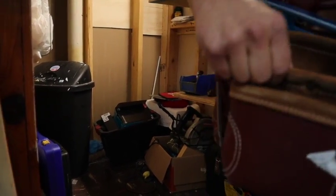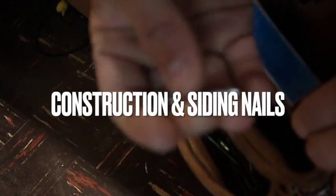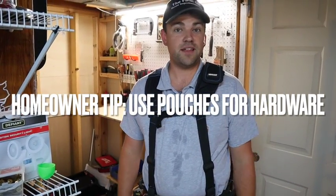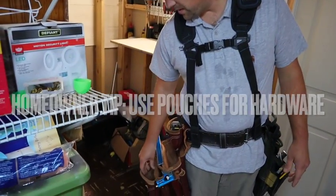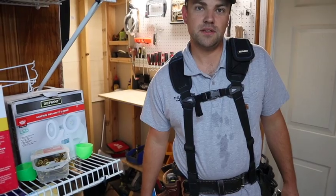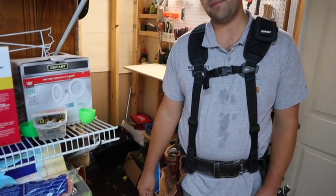Moving around to the front, I have just two nail pouches — construction screws in this one and siding nails in the other one. If you're doing a project and you have tons of screws to put something together, you can empty out your pouches and put the screws, bolts, or whatever they give you in here — that'll make it a lot easier to keep everything collected and retrieve as you work.